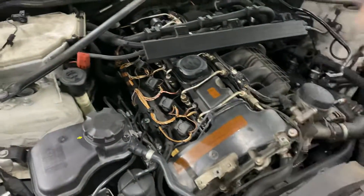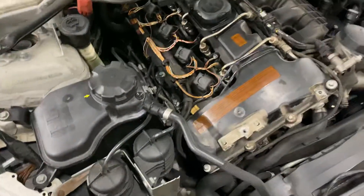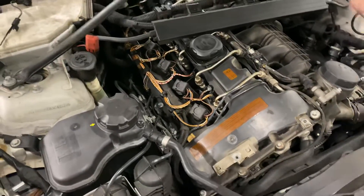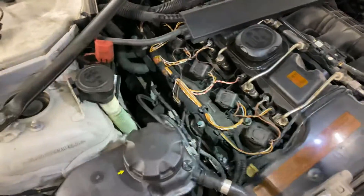This car specifically has brand new turbos, brand new vacuum canisters, brand new vacuum lines — you name it and it has it. I didn't do the work; some other mechanic did that. I'm just here trying to fix the 30FF code. If you are having a 30FF code and you're in similar situations,